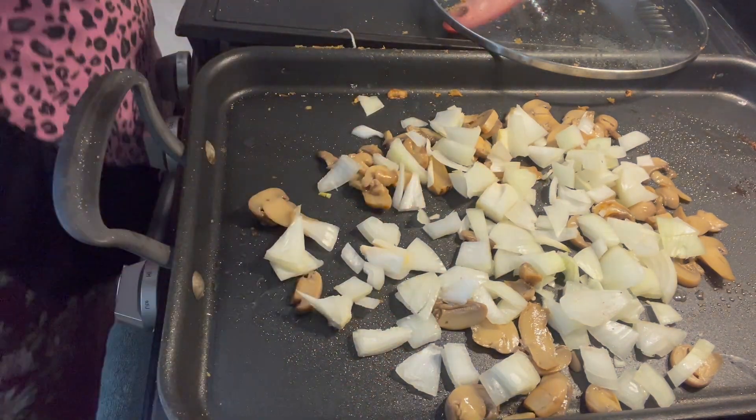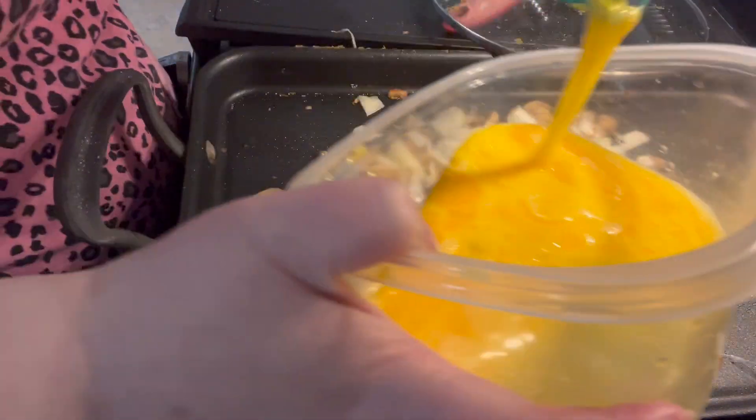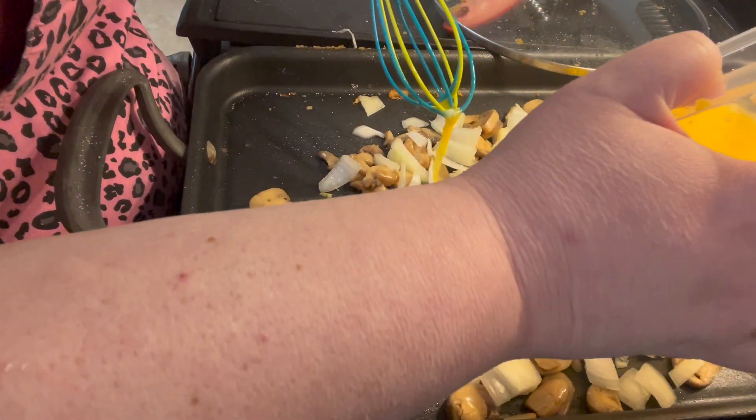But these are for my husband for work, so he's not as strict on the carbs as I am. And this is 8 eggs.